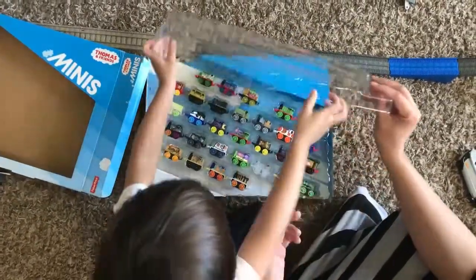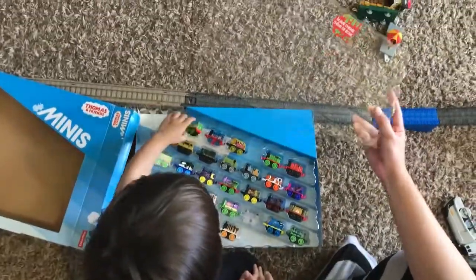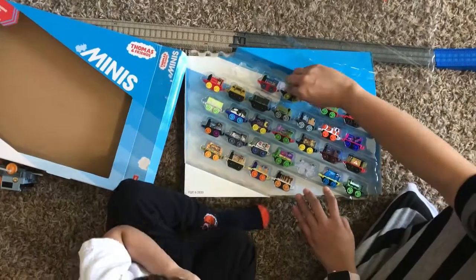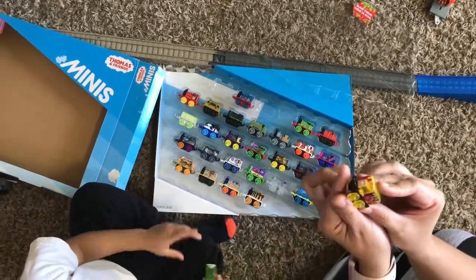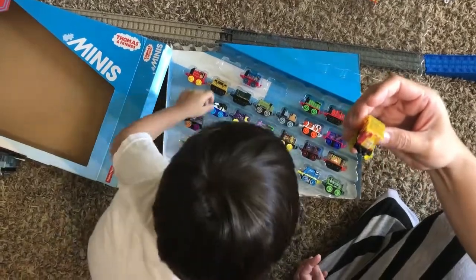Okay, there you go. This is a slime theme — trains. Who is this? This is Bertie. Bertie is about one inch, so they're all about one inch.